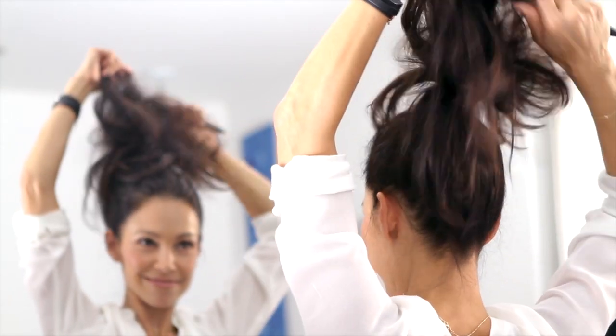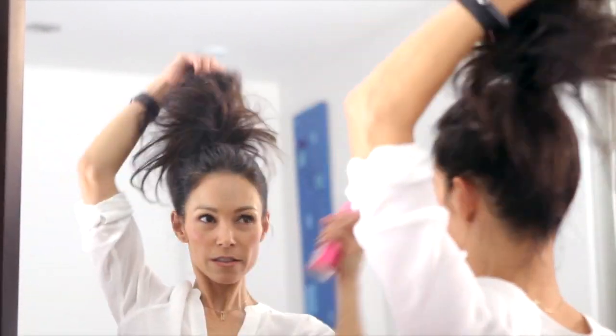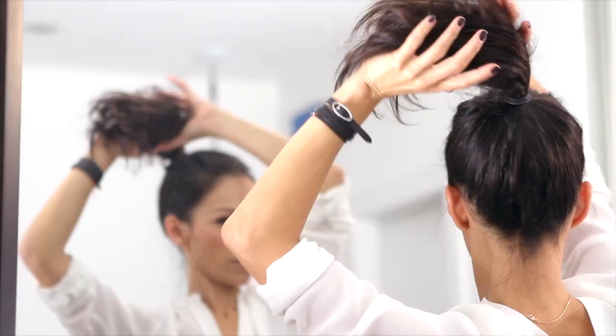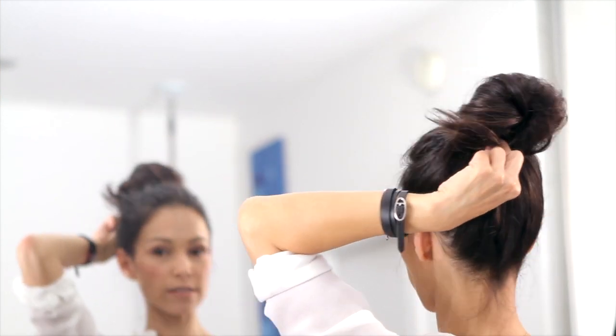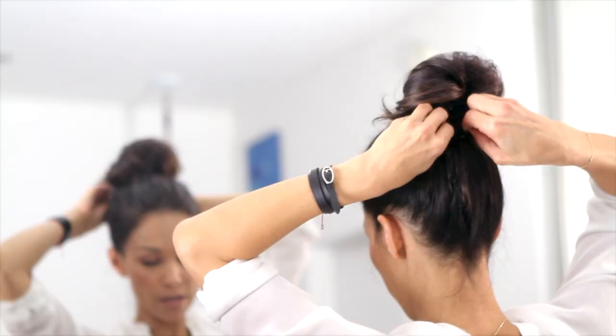And once that's done and big, you take some hairspray — a light aerosol — and you mist it all in your ponytail. Now I'm gonna twist it into the bun. Take the end and you just lightly guide it, and I'm gonna let the ends flick out. I like when it snaps out like that.